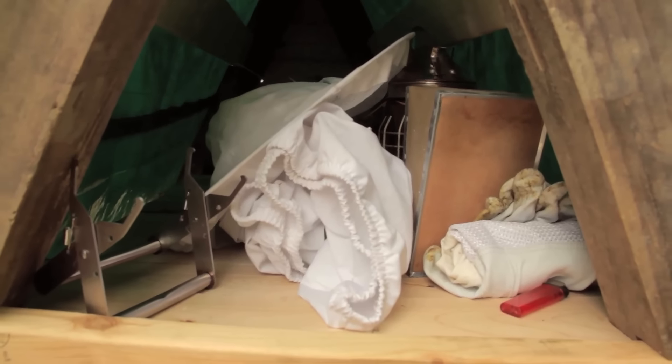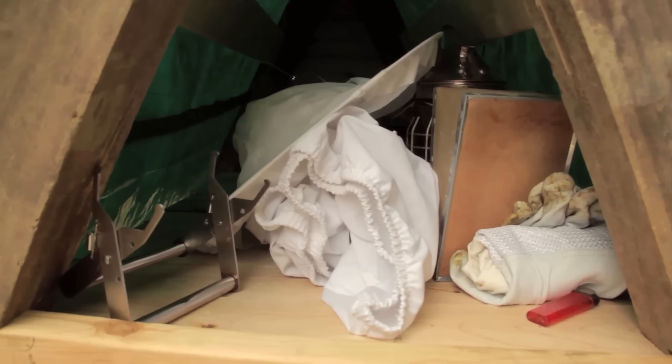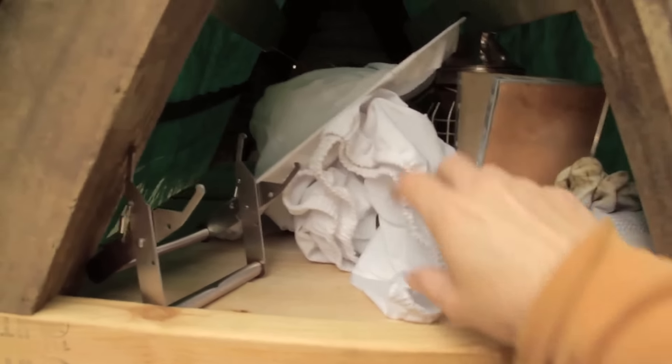I built this nook up at the top of the A-frame to keep my beekeeping supplies. It's worked out really well — everything's always quite handy, which is a new thing for me. Let's get suited up.